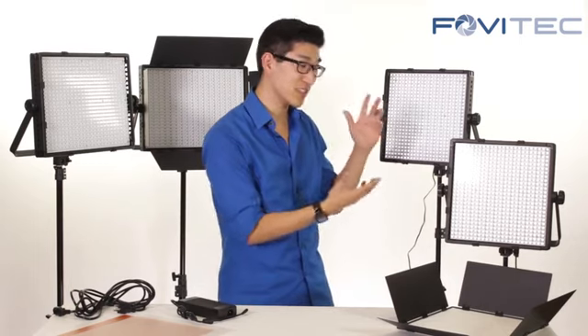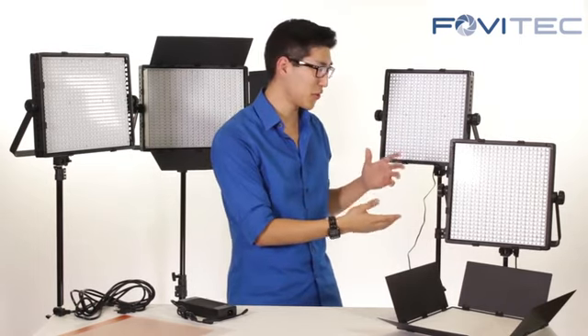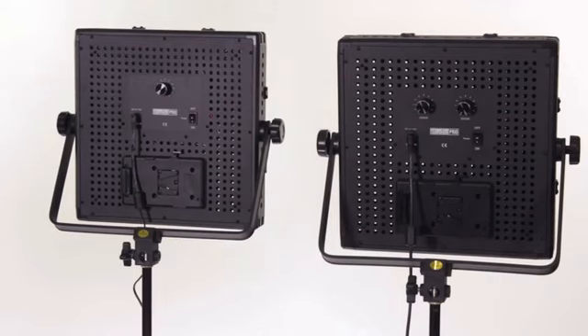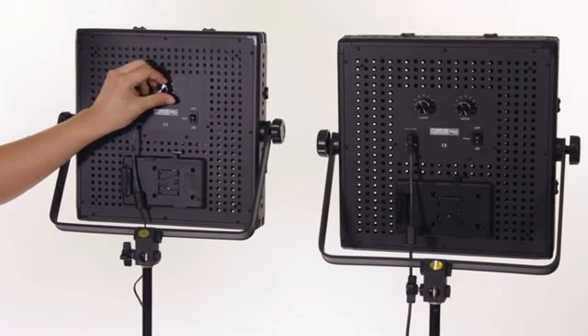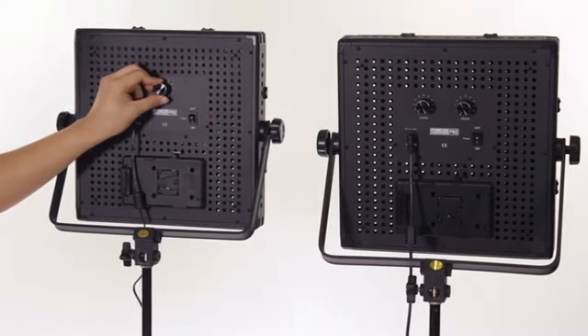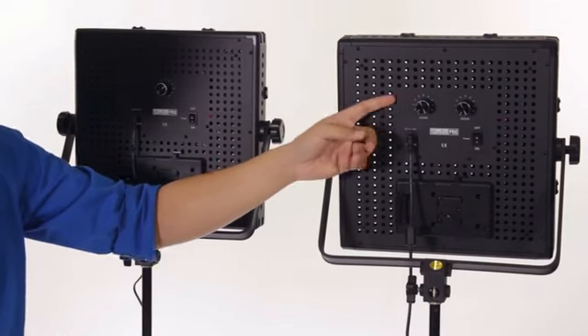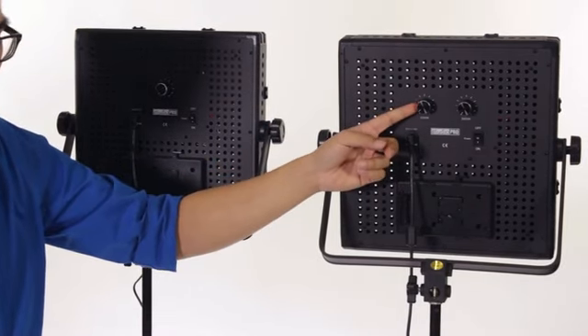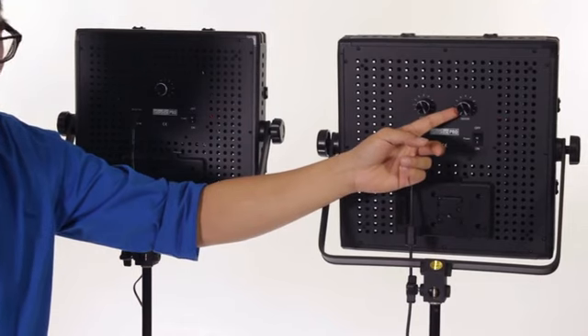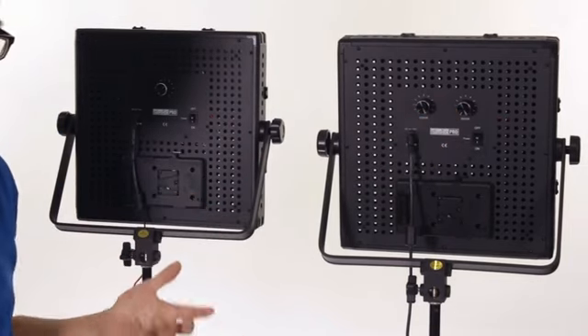Now we're going to take a closer look at the 600 LED panels to really compare the difference between the daylight and the bicolor. Looking at the back of the 600 LED panels, this is the daylight one with one knob — you can turn it from maximum all the way down to minimum. And here we have the bicolor: this knob is for the tungsten, which accounts for 50% of the bulbs, and this controls the daylight bulbs, which is the other 50%.